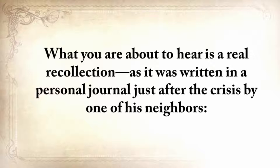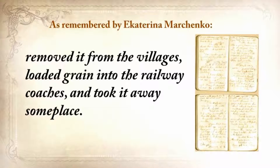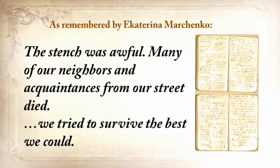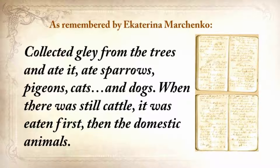What you're about to hear is a real recollection, written in a personal journal just after the crisis by one of his neighbors: 'Where did all the bread disappear? The authorities confiscated it, removed it from the villages, loaded grain into railway coaches and took it away. They searched the houses and took away everything, to the smallest thing — all the vegetable gardens, all the cellars. People were lying everywhere as dead flies. We tried to survive the best we could. We collected grass, goosefoot, burdocks, rotten potatoes, and made pancakes, soups from putrid beans or nettles. Ate sparrows, pigeons, cats, and dogs. When there was still cattle, it was eaten first, then the domestic animals.'